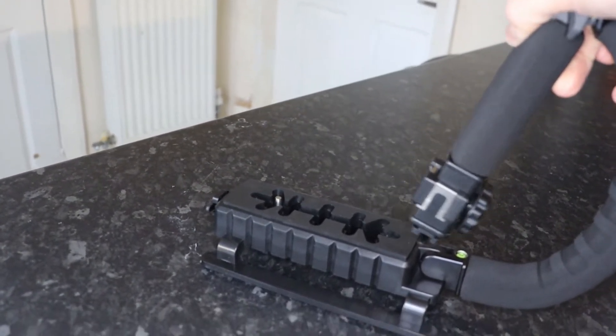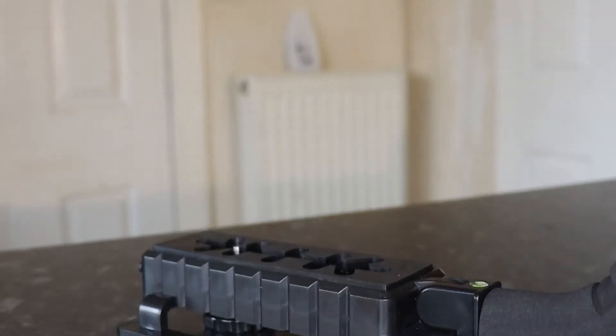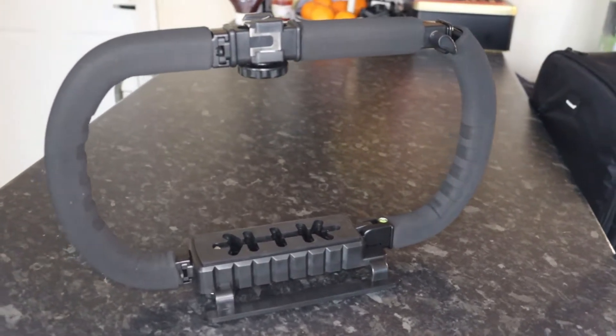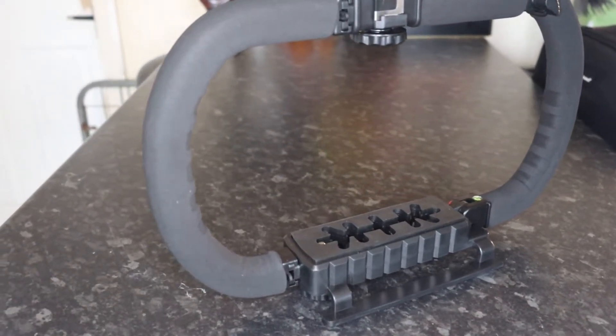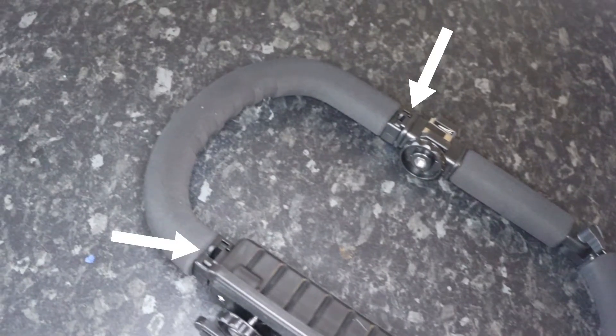With the folding, you fold the top parts by unscrewing the little screw and gently rotating it down 90 degrees. The only problem I can find with this screw is that if you unscrew it too much, the part can pop out and it will be really hard to pop back in.